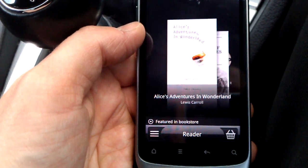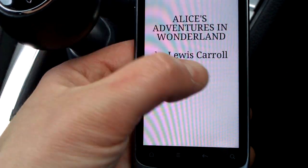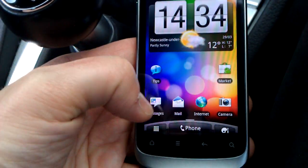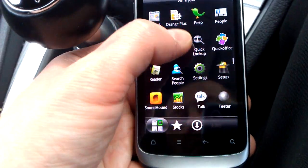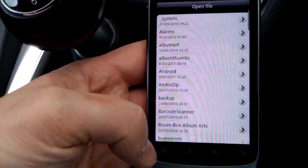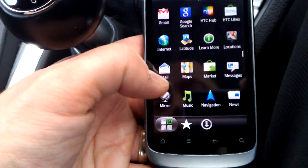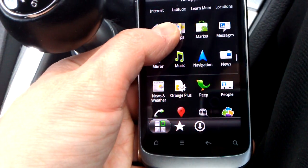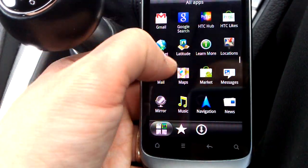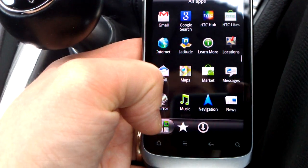We'll open up Reader — a book reader, so you can read Alice's Adventures in Wonderland on the move. There's also Places, quick look-up Settings, and OpenOffice for editing documents on the go. You can open and edit files. Notice how pages are divided — you can't just scroll down one smoothly; it snaps top page, bottom page.